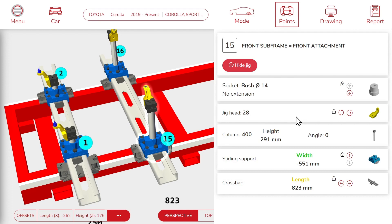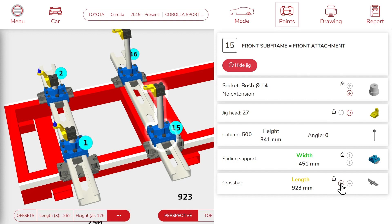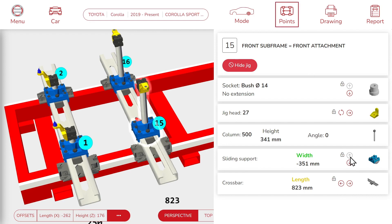You might need to adjust some jig settings in order to match your repair situation. You can do this by using these controls in red. Let's go over the major ones. First, you can move the jig on the bench — maybe this point is easier to reach from the front, the rear, the left, or the right. Here you can change the jig head. And here you can adjust the height adapter, which can be useful to go through a suspension system, for example.